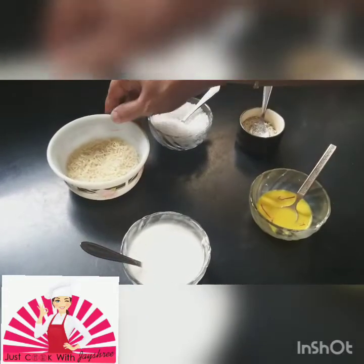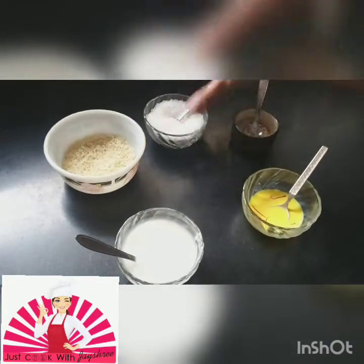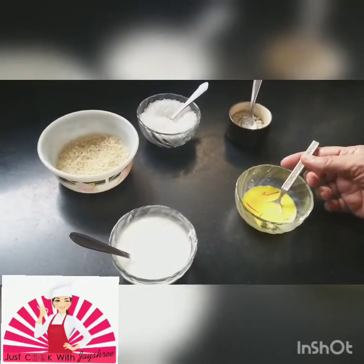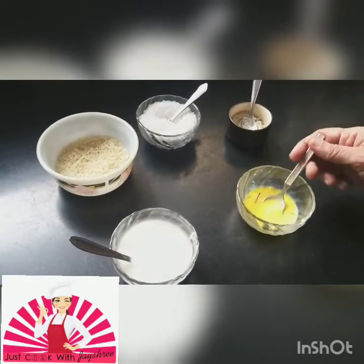So my ingredients are rice — a little one-fourth of a bowl — sugar according to your requirement, elaichi powder, and two spoons of milk. I have soaked kesar, and that's for mainly color.